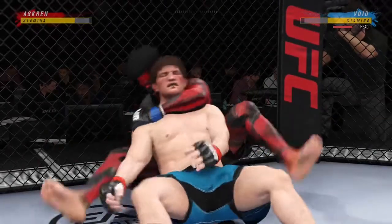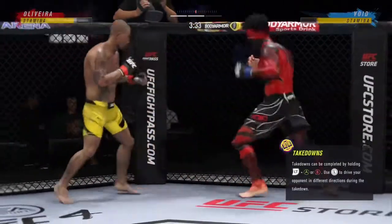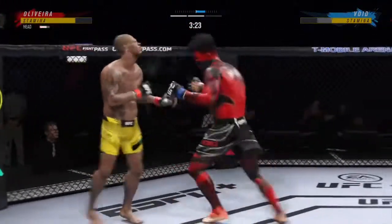He got it, John. He deserves his move. Won't finish this fight. Big punch lands over the top. How's he gonna follow this one? Oh, the difference in the striking is crazy.